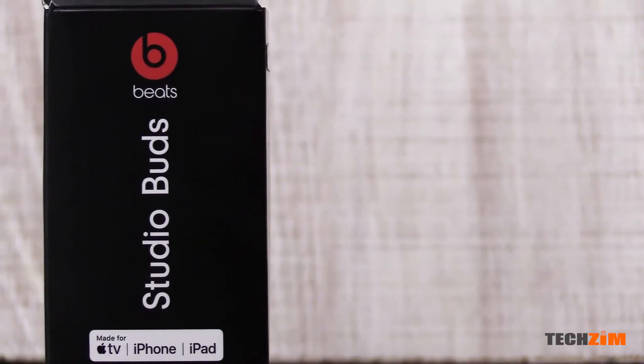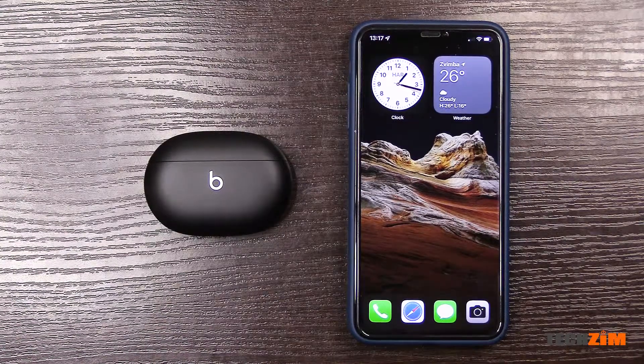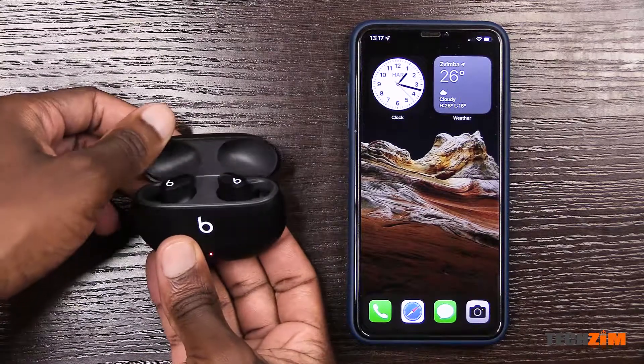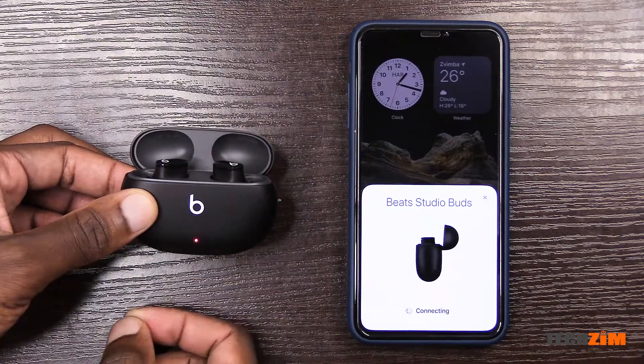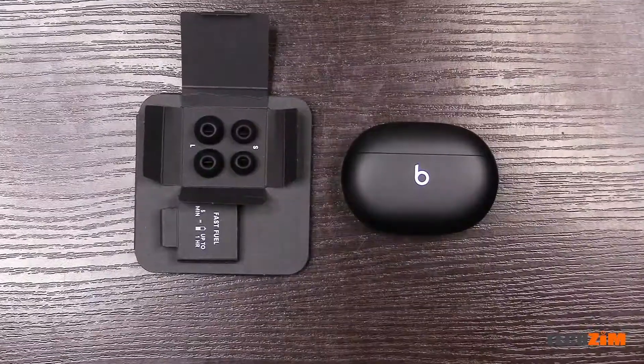The Beat Studio Buds are in the building, and on the box it says made for Apple TV, iPhone, and iPad. Here is an iPhone — this is what they mean to pair with. All you have to do is open the case and the iPhone will detect them and ask if you want to pair, and that's it — done. Super fuss-free. You get a choice of three different size silicone tips.